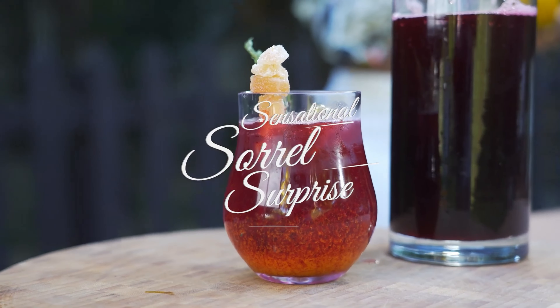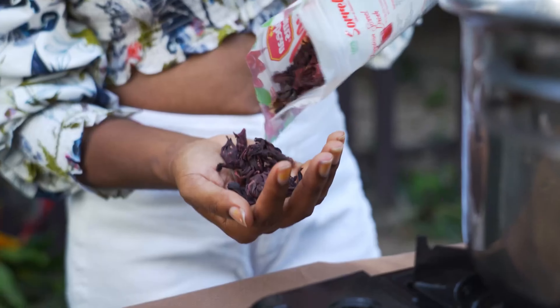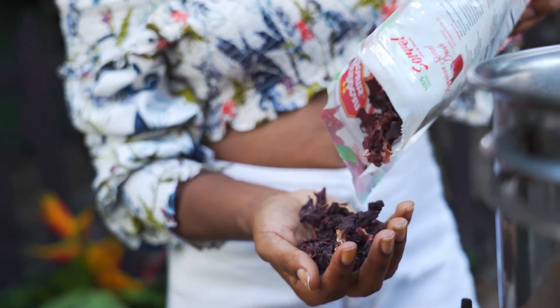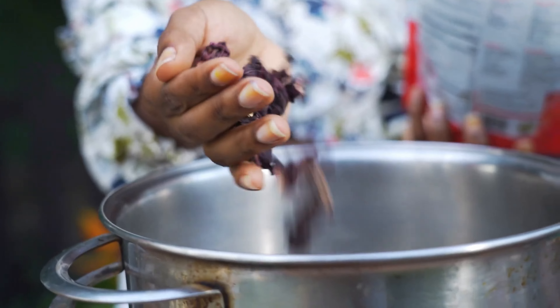Sensational sorrel surprise! Now it's summer, so definitely not sorrel season. Instead we'll be using these dried petals because they are available all throughout the year. And here's the secret — they taste better like this than the fresh ones because they have less water in them, and it's just a lot more potent.